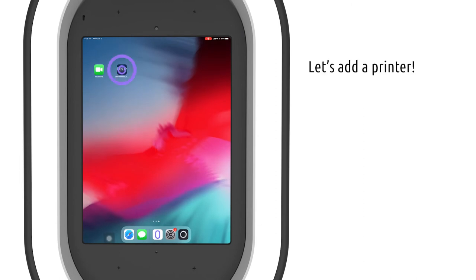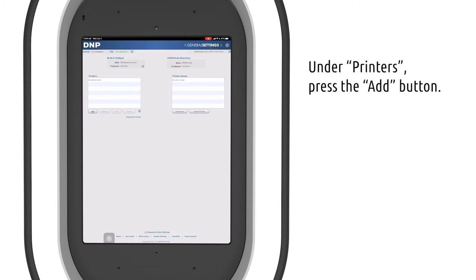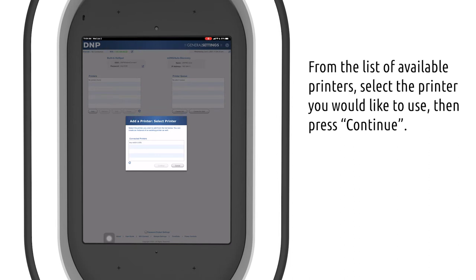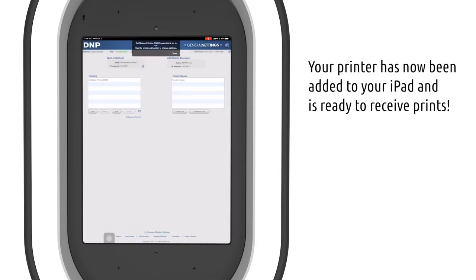Now let's add a printer. Navigate to the Add button, where you'll be presented with a list of available printers. Select the printer you'd like and then hit Continue. You will be asked if you want to customize the name of your printer, but we suggest leaving it as is. Your printer has now been added to your iPad and is ready to receive prints.